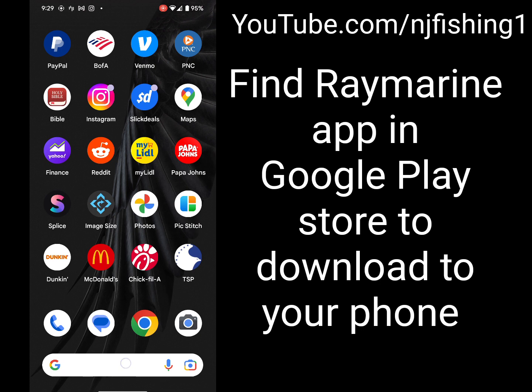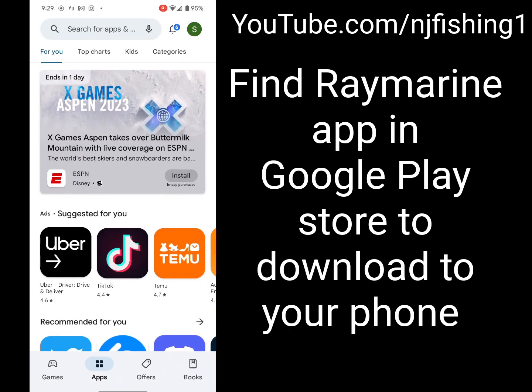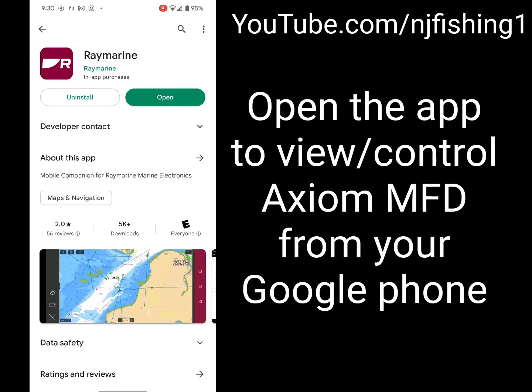Go to the Google Play Store on your phone and type 'Raymarine apps.' You can see the third result — tap on that. Then click Install. I already installed it so I can just open it.